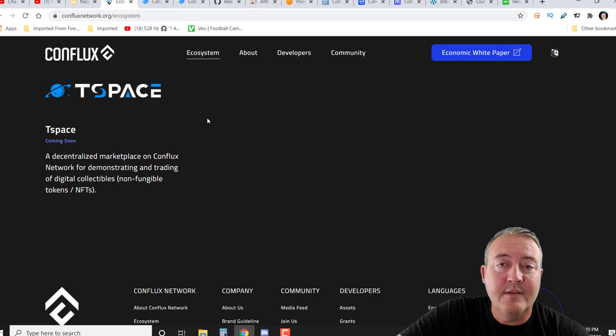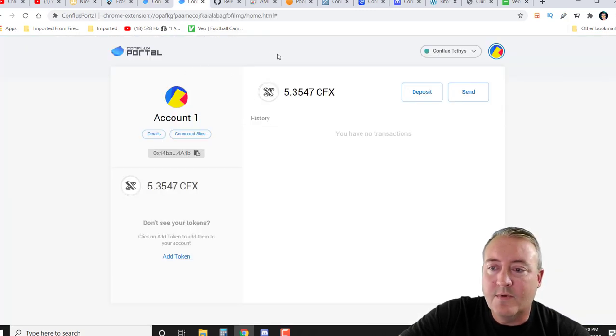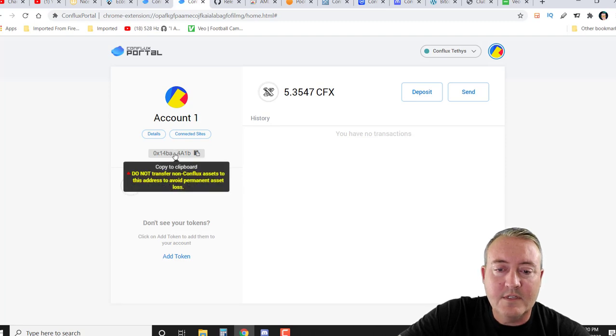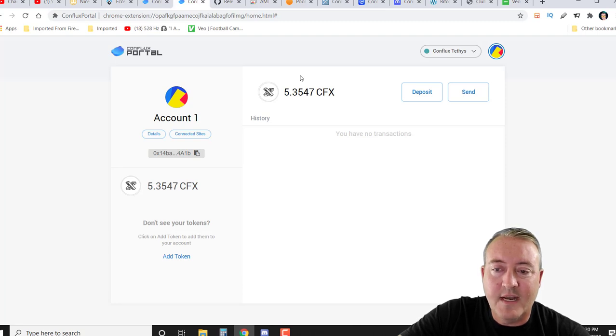Now let's go into how to mine it. First you're going to need a wallet. Here we are on Conflux Portal — just go ahead and click install. It's a browser extension and it'll walk you through setup. Once you do, here is what it looks like. Your actual wallet address is right here — just click it and you'll copy it to the clipboard. As you can see, I've got about 5.35 CFX, which is actually pretty good — I'll show you the total supply here in a minute.